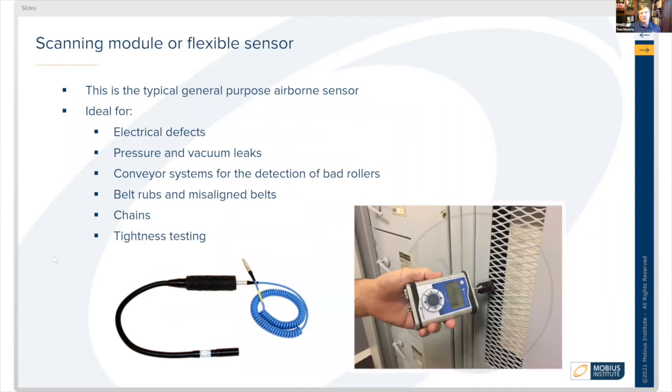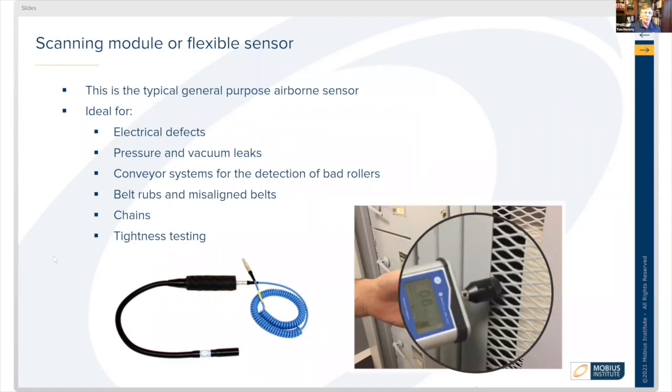Scanning modules are the typical module attached to the device. They're for general purpose use, mainly for electrical defects, gross scanning for pressure and vacuum leaks, conveyor systems for the detection of bad rollers, belt rubs, and misaligned belts, chains, and tightness testing for either airtight or watertight structures.